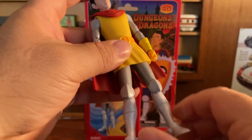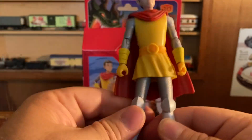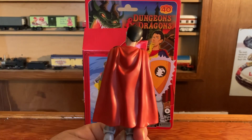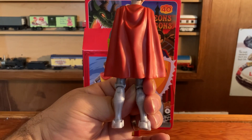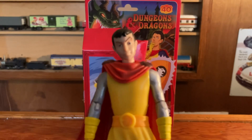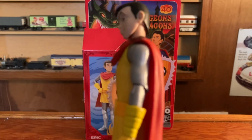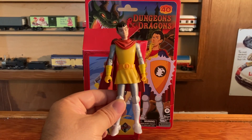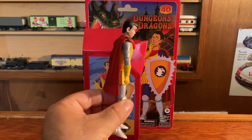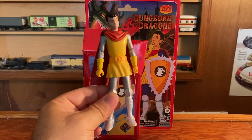Feet move, knees bend, and he moves around. So that's it — the Dungeons and Dragons Eric figure. He looks pretty cool. Pretty simple. If you remember, they used to make these action figures back in the 80s, so I thought this one was neat and picked it up.